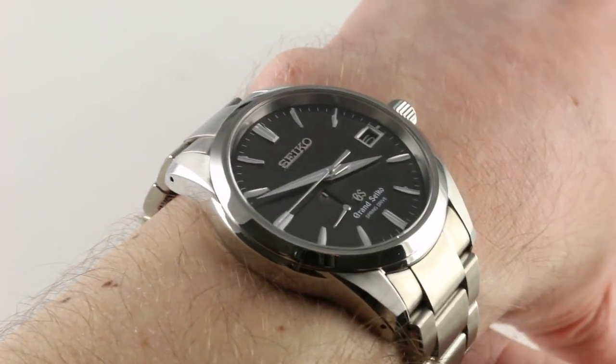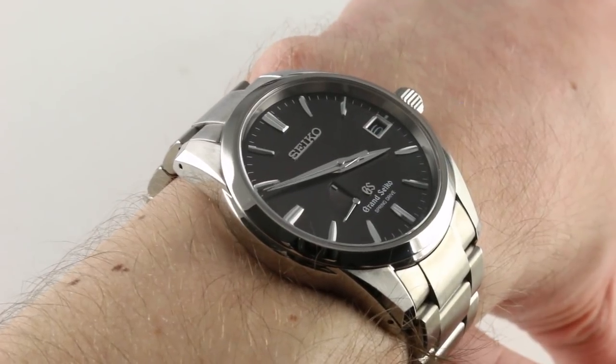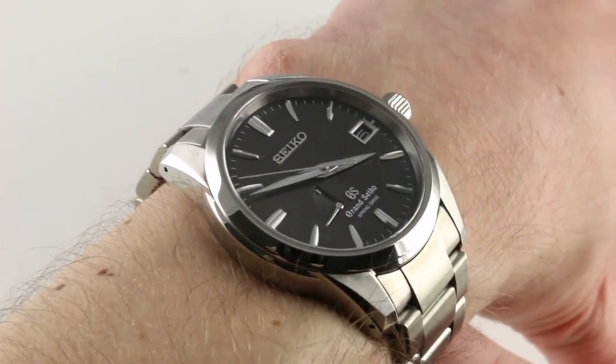Hi, I'm Tim. Welcome to our channel and thanks for logging on. Today we're discussing the Grand Seiko SBGA081 Spring Drive Automatic in Titanium.